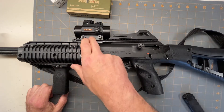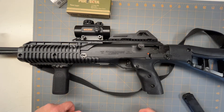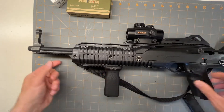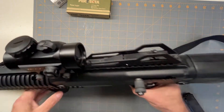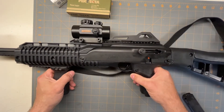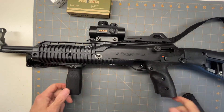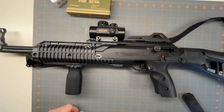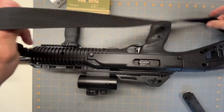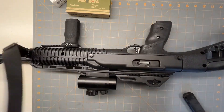I threw the red dot on there — they do sell some with the red dot, they do sell some with this handle already on there, but I just bought one and put it on there. This is kind of the basic model. It's got Picatinny rails all over the place — one there, one there, one right across the top — so you can add a whole bunch of stuff. I paid $325 for this, so it's not a very expensive gun. It did come with a sling, nothing fancy, but it's better than nothing.